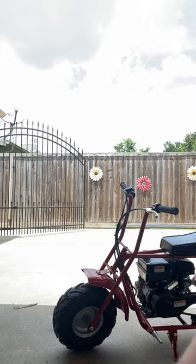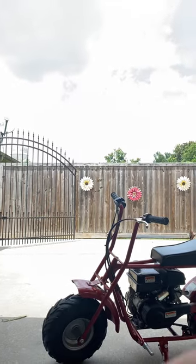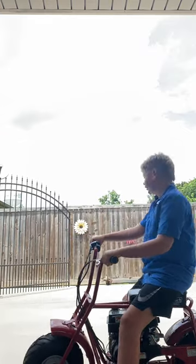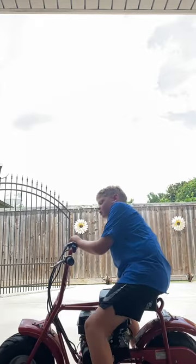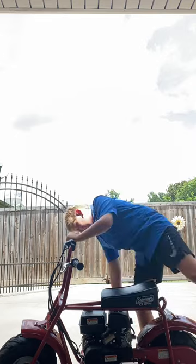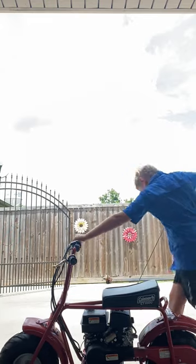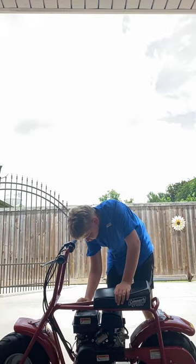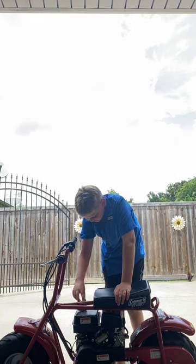All right, we're gonna go ride. Just gonna get my phone set up. Here she is guys — little old Coleman. It's a really good unit. We got gas up in there, that might have been the problem, but we got lots of gas so we're good.